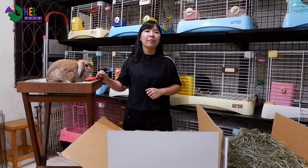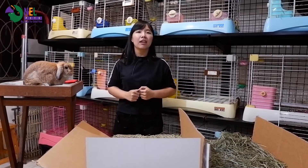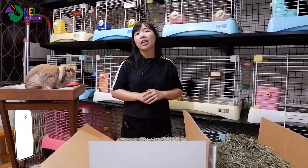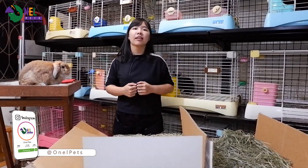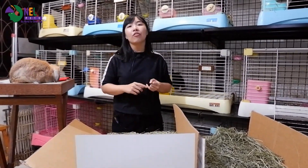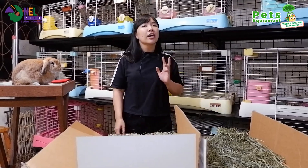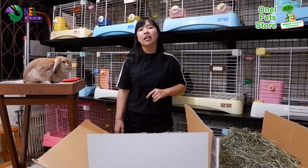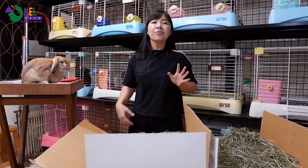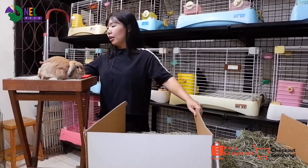Halo teman-teman Onelpets, welcome back to my YouTube channel Onelpets. Sudah lama banget ya teman-teman Onelpets tidak aktif di YouTube. Hari ini Onelpets akan aktif kembali dan akan langsung mengajak teman-teman mereview rumput small pet select jenis Timothy, yaitu yang first cut, second cut, dan third cut. Di sini sudah ada juga kelinci Onelpets, si Orange, yang akan menemani selama mereview.